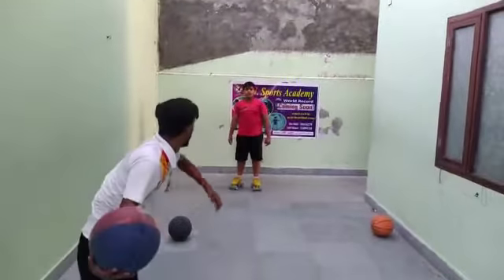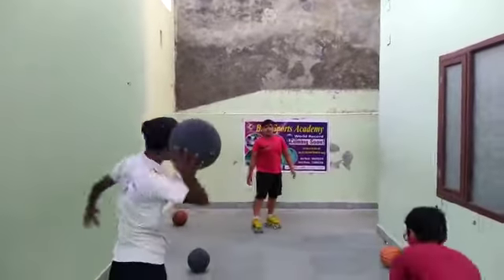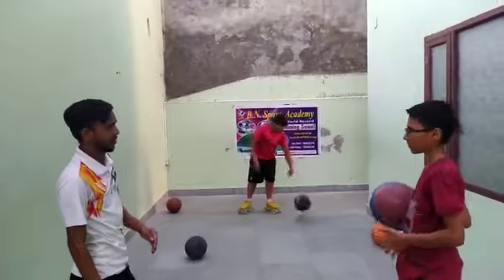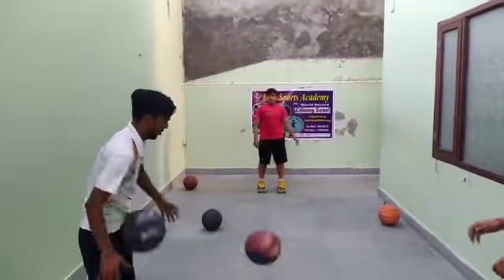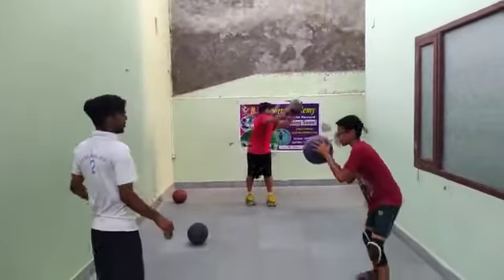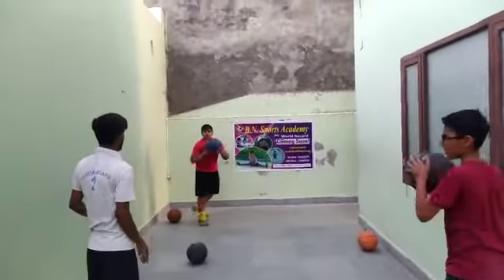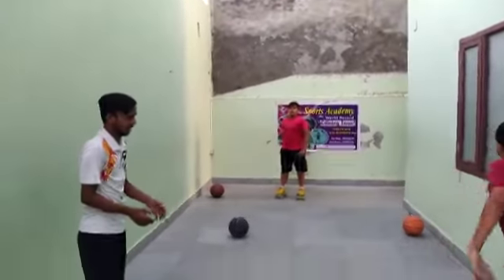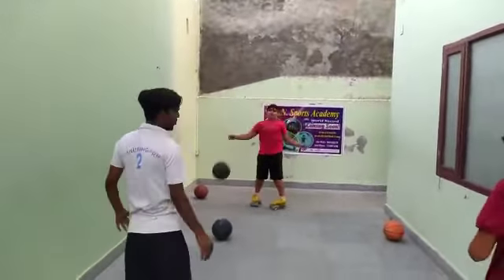Left hand — pocket ball — left hand ball, right hand. Left hand up. Left hand. Well done.